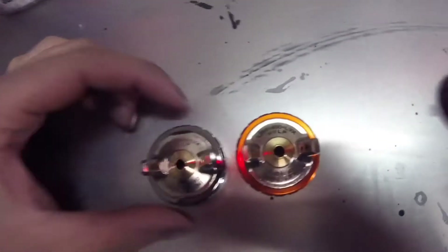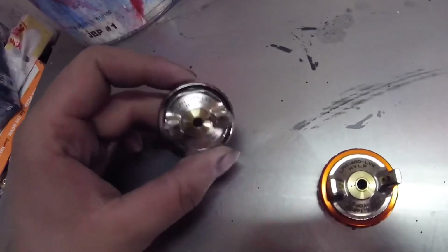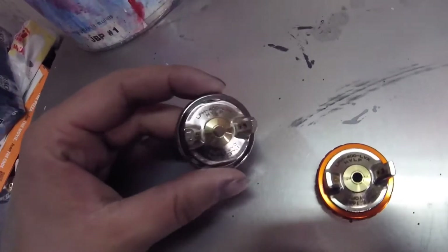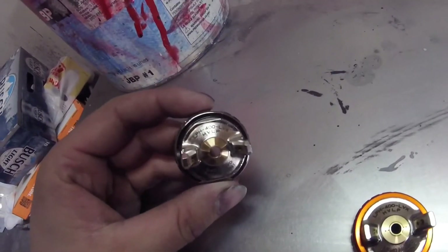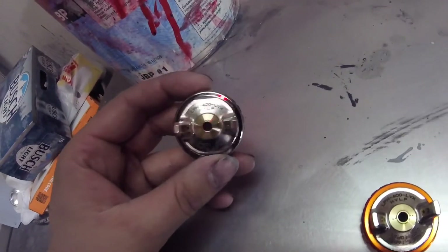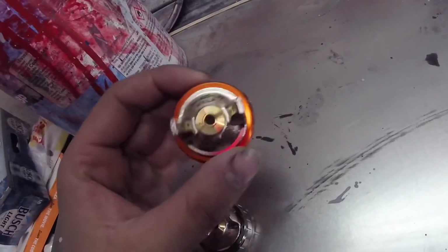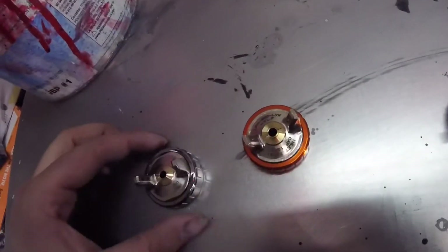I've sprayed with the LV4 but not the LVX yet. I've shot sealer, base, and clear out of this cap — it's slow, it just doesn't put it on there fast. It's really good in the sense that it doesn't fog the place up; it has very high transfer efficiency and atomizes at a very low pressure. But even with the 1.4 tip, it just doesn't move like I want. I'm hoping — and I've read — that the LVX, because of the extra couple holes, pulls the paint out a little quicker. We'll see when we actually compare the two.